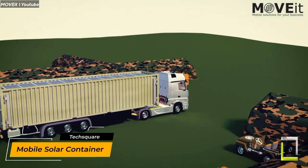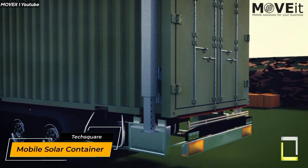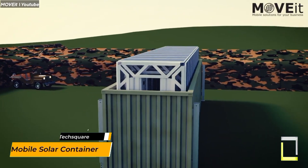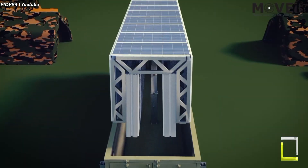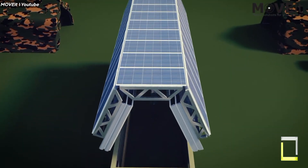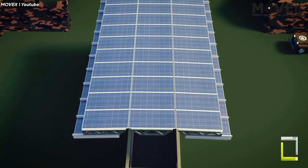Consider a power plant that can be plugged in and used wherever you are. This is the beauty of transportable solar containers. These self-contained devices, housed in normal shipping containers, are loaded with solar panels, batteries, and inverters, making them portable powerhouses for distant areas.